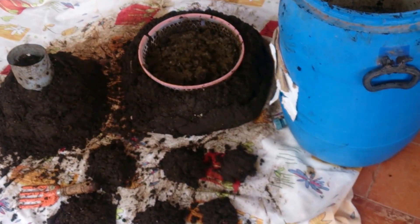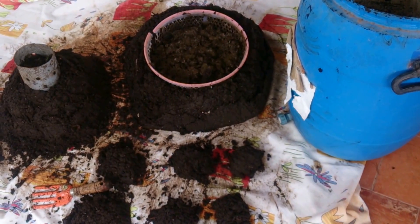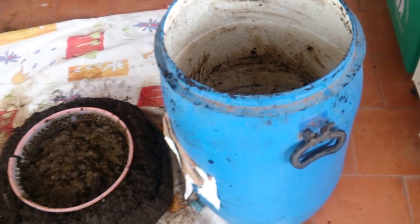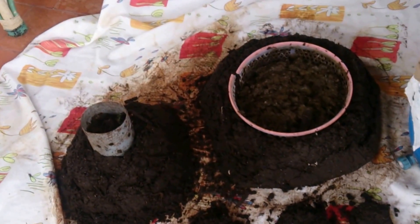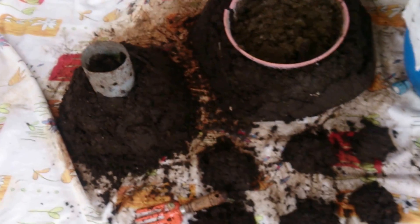Today I'll show you how I separate my earthworms from the castings. I have this drum full of vermicompost and the worms have multiplied like crazy. I need to separate the worms from the castings so that I can start using them for my garden to grow vegetables. There are two or three methods that I practice.